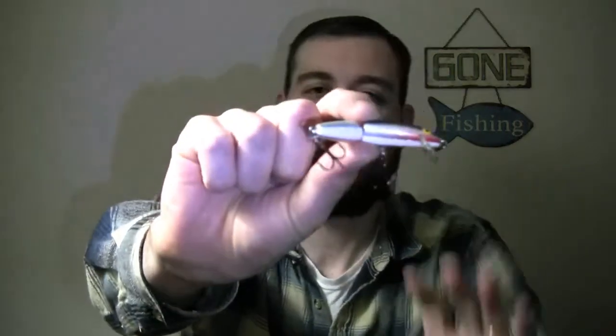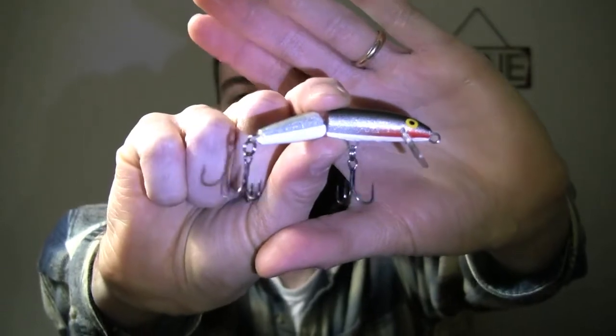My next lure recommendation is actually one of my secret lures — I recommend it to beginners all the time, and it's still something I use myself from time to time. It's the Jointed Rapala, specifically the J07 size. It's very small, very light, and it floats. What you're looking for is perfectly calm water — this works best in the early morning, right at sunrise when the water is almost like a sheet of glass. Cast it out and let it just sit on the surface and let those initial ripples dissipate.